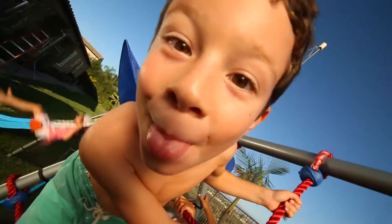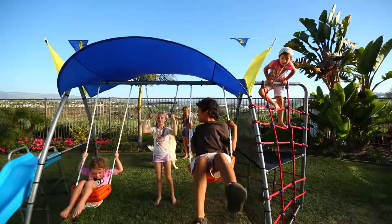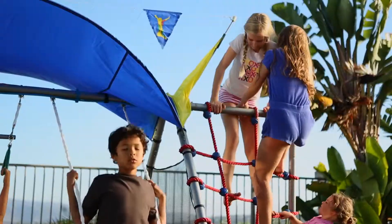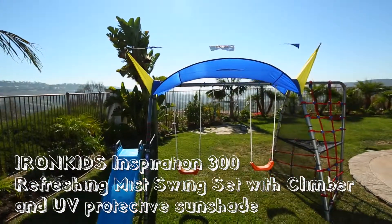So let's get kids enjoying the great outdoors again. This is fun fitness at its fullest with the Iron Kids Inspiration 300 — Refreshing Mist with Deluxe Sunshade and Rope Climbing Swing Set.